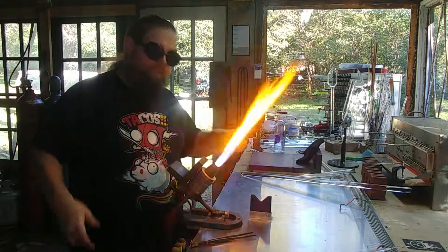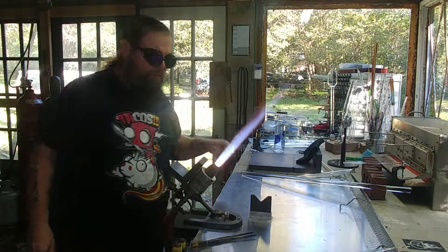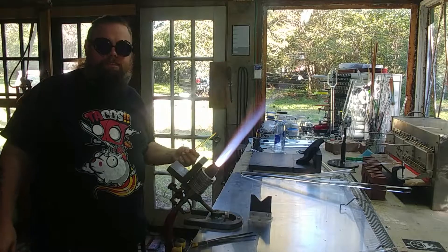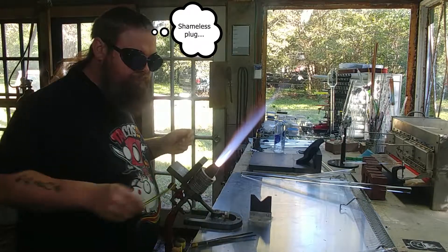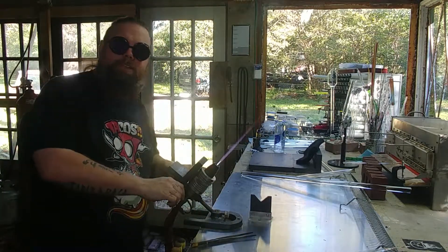And there we have our stringer — really easy, really important skill to learn. Practice with clear glass, it'll save you a lot of money. Because if you screw it up in color, this illuminati is like six or seven bucks a stick, and that can add up quick. So start with clear. There you go.